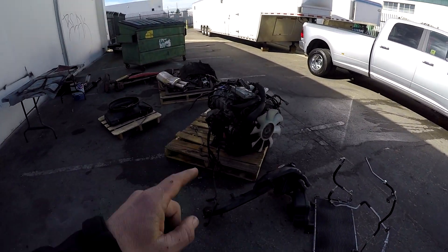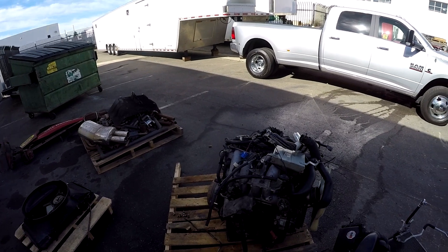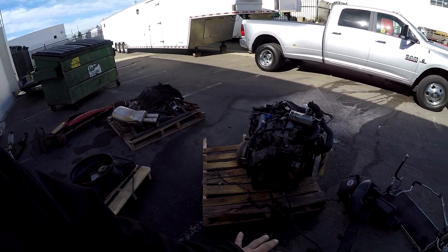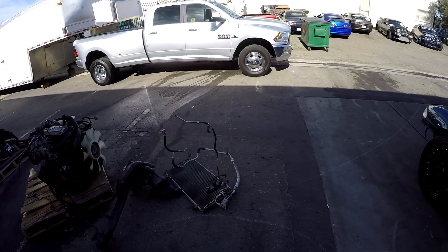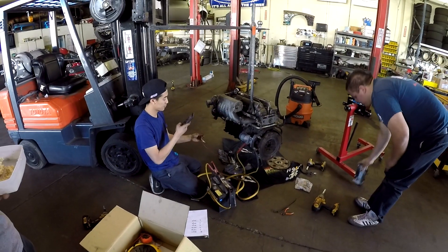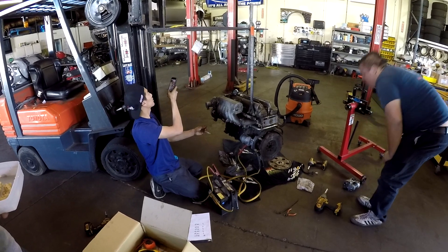We pulled out the KA dual cam — it was actually working pretty well. We found someone to buy it and they came to pick it up, so Jude will use that money toward his invoice and parts. Jeff is doing a cold compression test over here to get that ready for another customer.